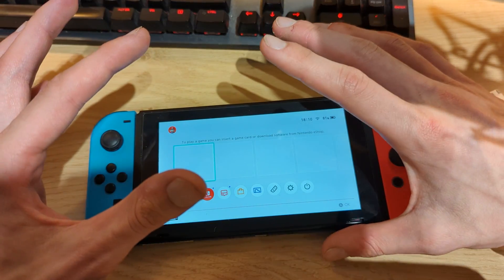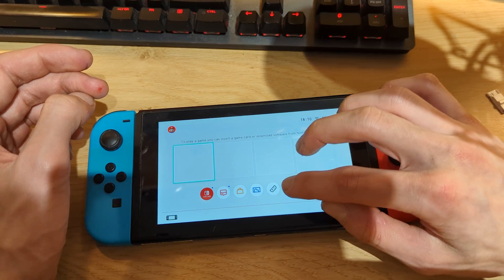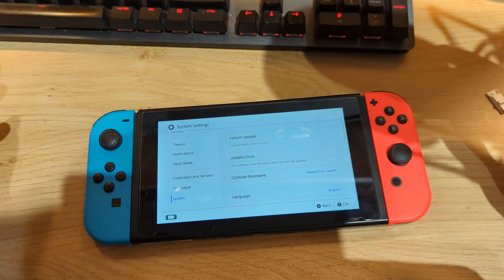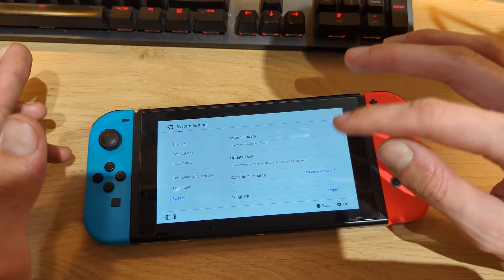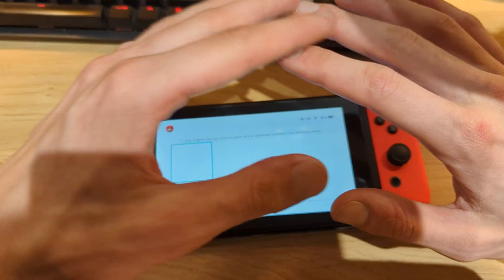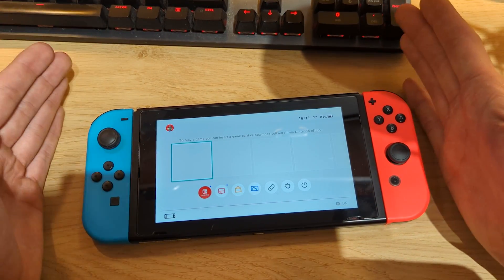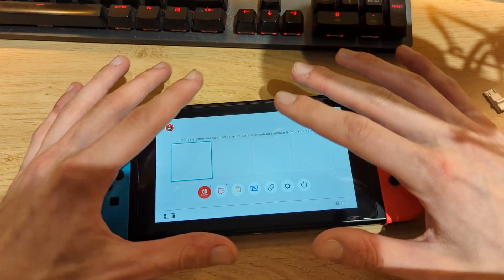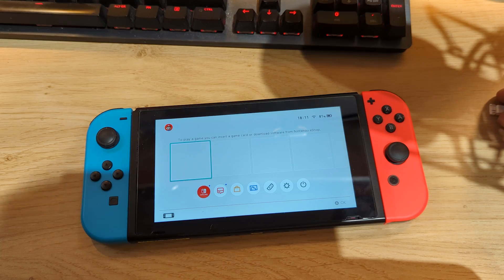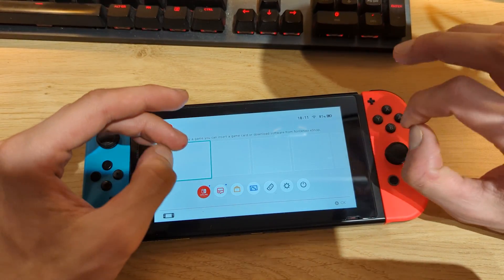In my case I have a version 1 Nintendo Switch that's completely stock, running the latest firmware. If you go to System Settings and scroll down to System, you'll see it's on firmware version 17.0.1 with no micro SD card installed and unmodified. If you update your Switch to firmware 17.0.1, you'll have the exact same setup. For this tutorial you'll need a micro SD card of at least 64GB — I recommend 128GB.